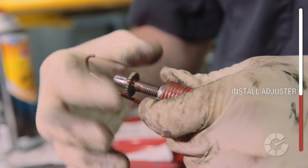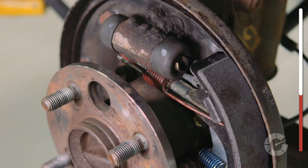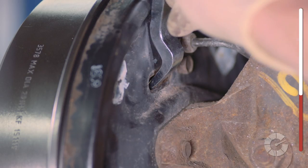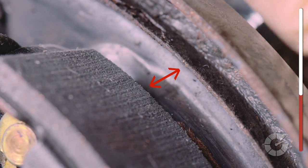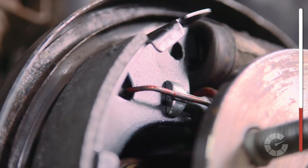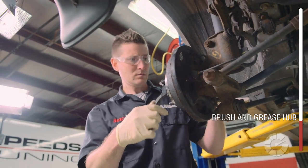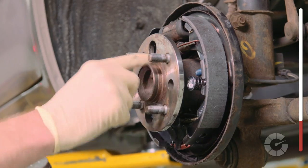Reinstall the star wheel adjuster — make sure it's clean and lubricate it so it moves in and out freely. The adjuster threads have been extended due to wear on the old shoe, but because we're replacing with new, thicker shoes, we have to thread back the star wheel to reset for the new shoes and allow the drum to fit over them without touching. Next, install the lower spring, top spring, and the spring and pin on the other shoe. Before putting the drum back on, wire brush the hub face and add a light dab of high temp grease to ensure the drum lays flat and doesn't wobble.